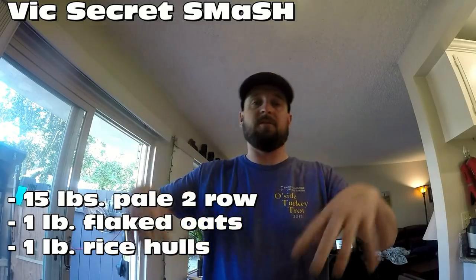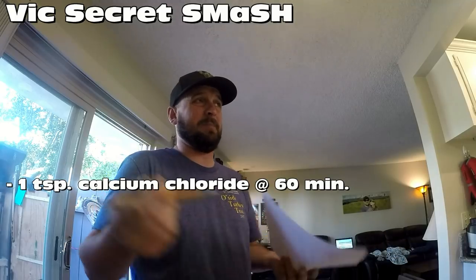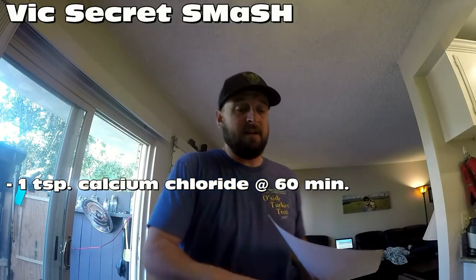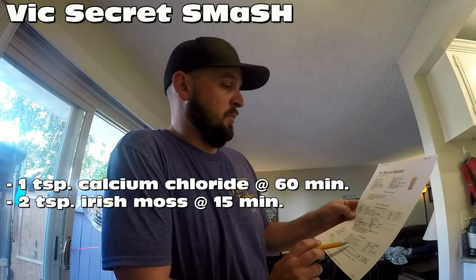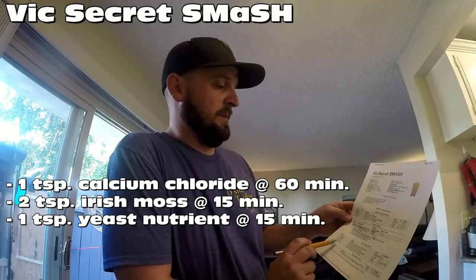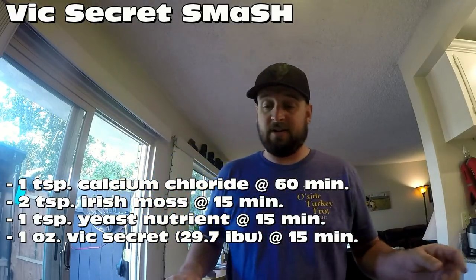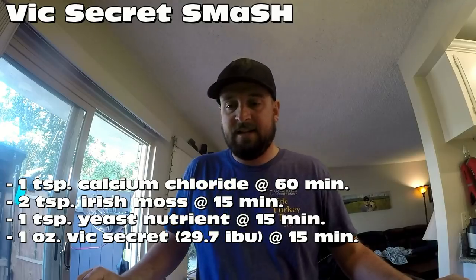At 60 minutes once the boil starts, we're going to add calcium chloride. A lot of people treat all their water beforehand, but I've always just thrown it in the boil and it's been working for me. At 15 minutes, Irish Moss and yeast nutrient — two teaspoons of Irish Moss, one teaspoon of yeast nutrient — along with one ounce of Vic Secret at 21% alpha acid. That 15 to 20 minute range is my flavor range for hops.